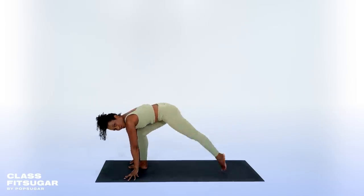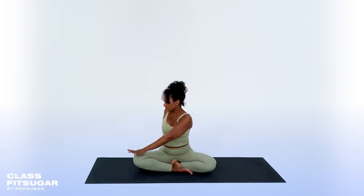Today we're targeting all your muscles, along with doing some breath work, in order to calm and restore the body. Whether this is your first or 500th yoga class, welcome. By taking just 8 minutes, these small movements add up to big results. Now, let's begin our flow.